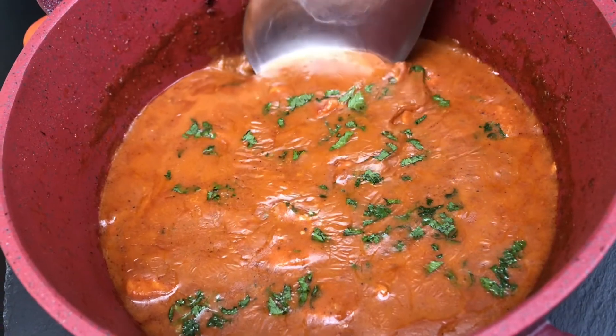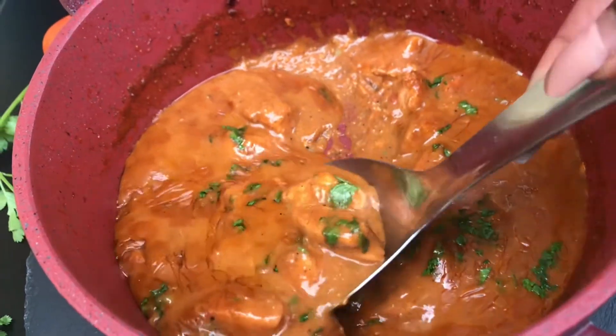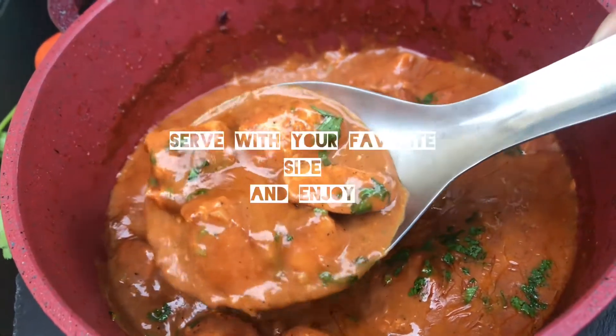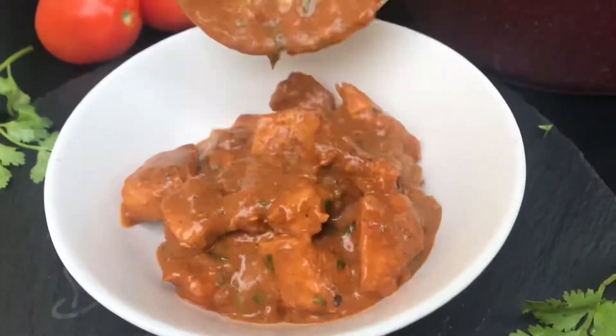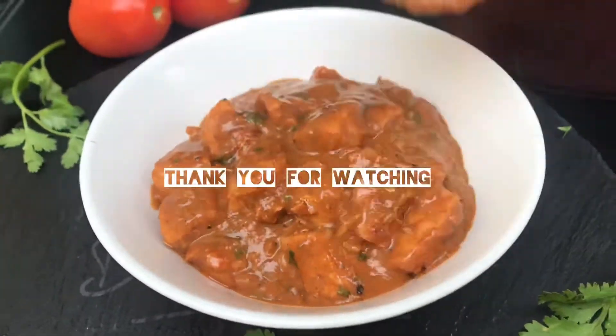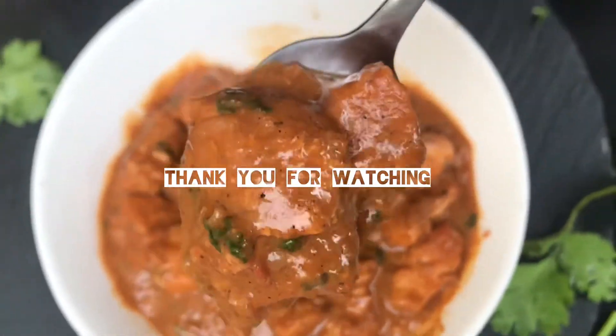So guys, that's just about it. It's very easy, it's very simple, and it's definitely delicious. Give this video a thumbs up. Don't forget to share and to subscribe to my channel so that you get notified when I post other amazing and super simple recipes. Goodbye.